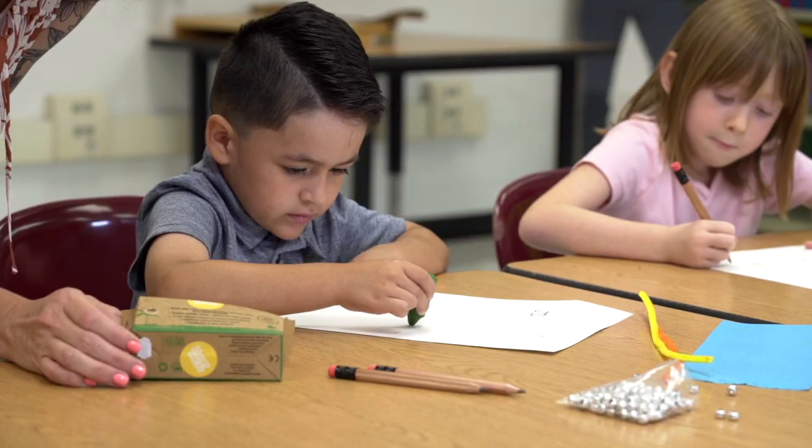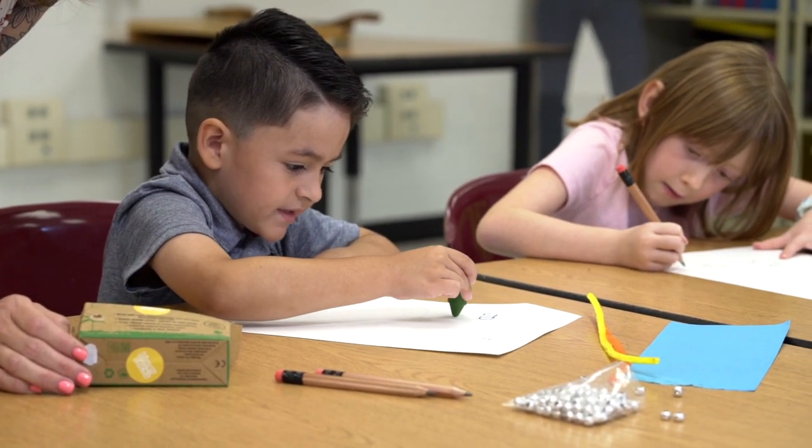The first tip is using a shorter crayon. You can go ahead and order shorter crayons — we'll put product information in the description below. You can also use those broken crayons you have lying around your classroom; they're perfect for this. Because it has a shorter barrel, you can't hold it with a fist — you have to make contact with just your fingers to color. So the size or length of a crayon can really help a kid form the correct grasp.